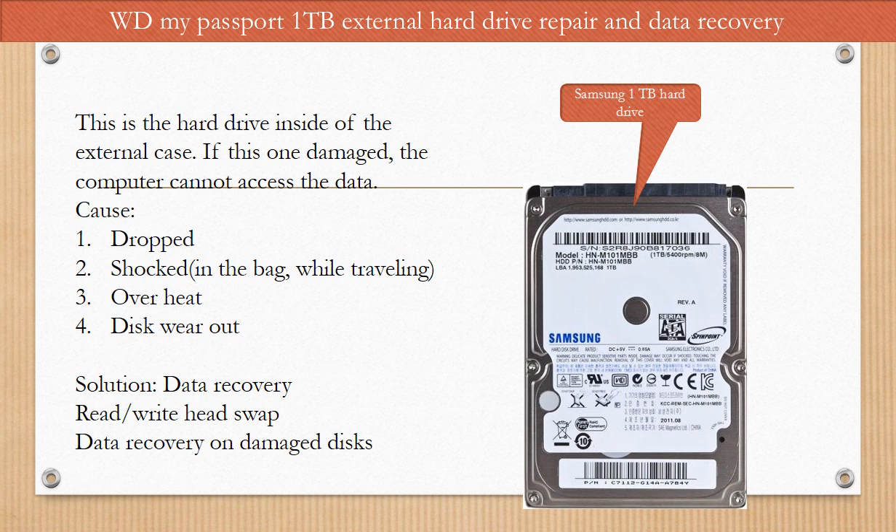This is the hard drive inside of the external case. If this one is damaged, the computer cannot access the data. Possible reasons to cause the problem are: 1. The hard drive being dropped. 2. The hard drive being shocked — for example, keeping the hard drive in a bag while traveling. 3. Overheat. 4. Disc wear out. For data recovery solutions, we may consider swapping the read-write head or doing data recovery on the damaged disks, depending on the situation.